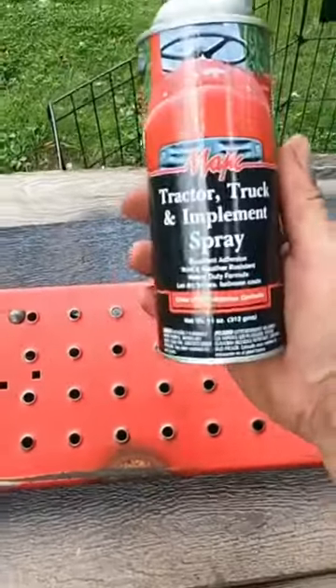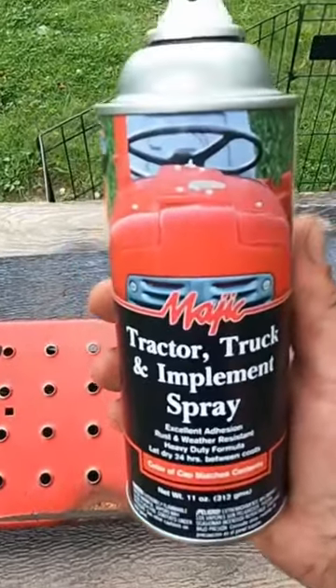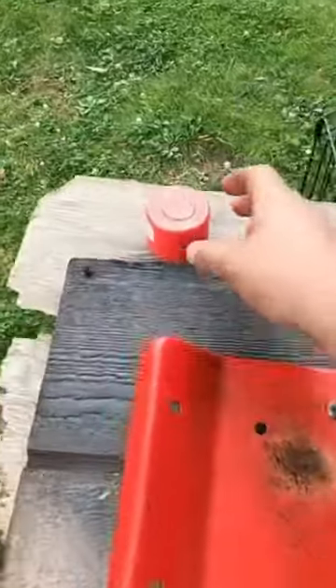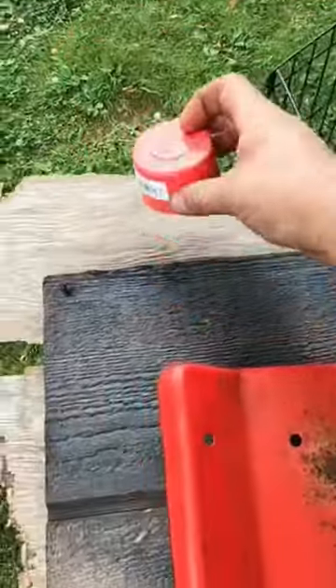Getting to some of the red paint stuff now. We've got this Tractor Supply paint, this Magic brand, Massey Ferguson red — that's what this is. I ground these down and degreased them.